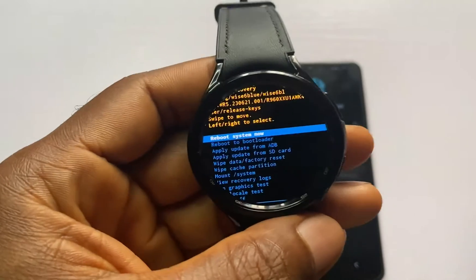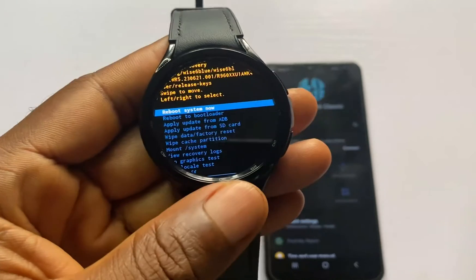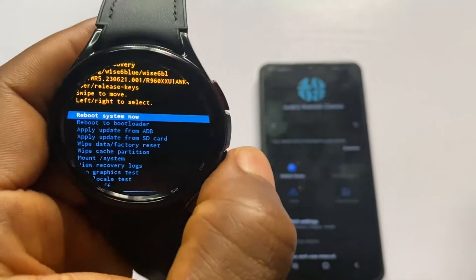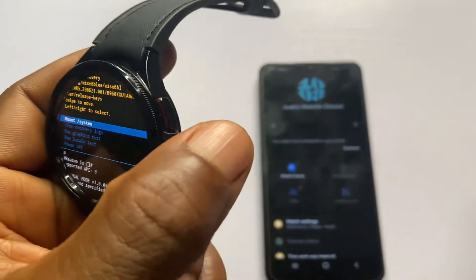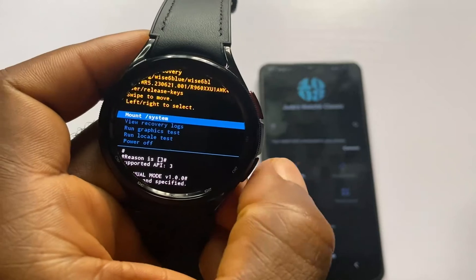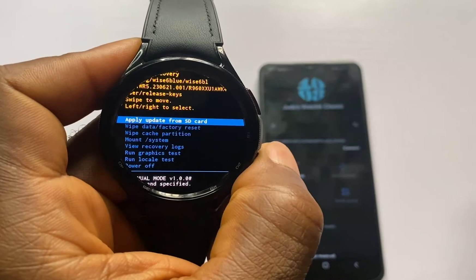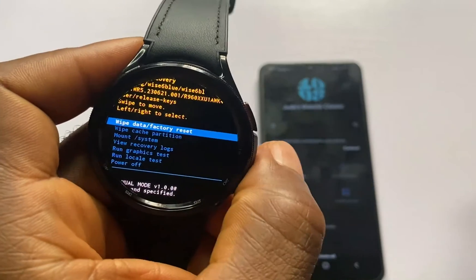This will bring you to the next screen — it takes about 10 seconds to get there. Once you are here, you need to use the back key, which is the lower button, to scroll through the list of options. Previously we used the upper button, but now use the lower back key to scroll.